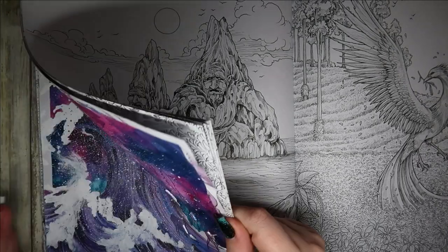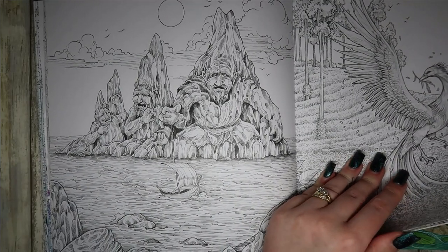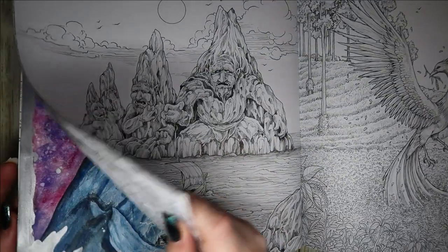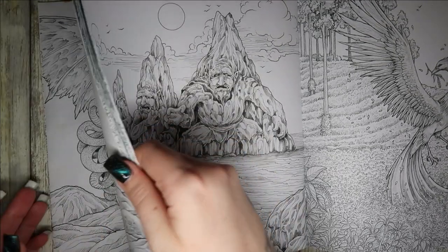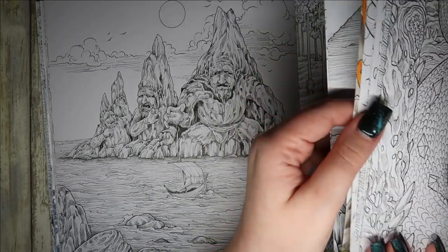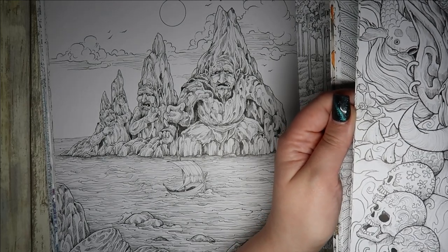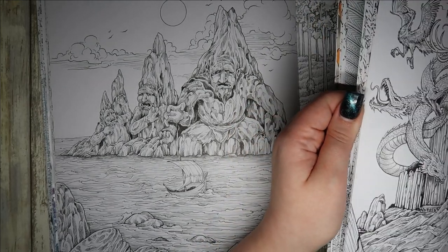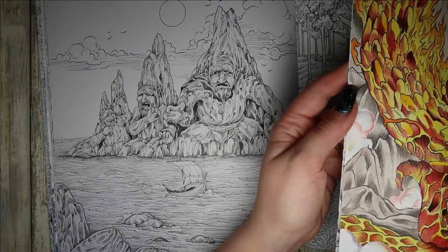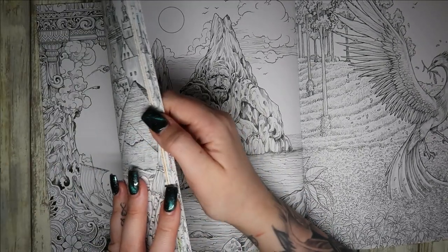I'm going to prep the page. Let me just show you. This one, I didn't prep it with anything, so it's just as is. And then I have got a double page spread somewhere. This page, I didn't prime it with anything. I want to show you all the different things that I use to prep my pages. Some things have worked really well and other things I cannot stand, but they work better for other things.